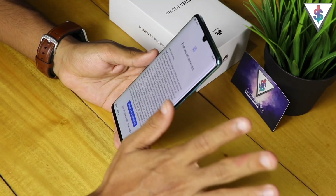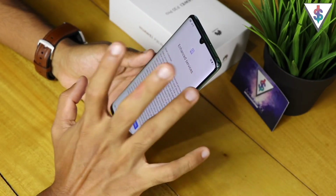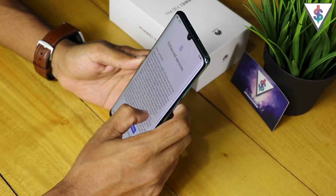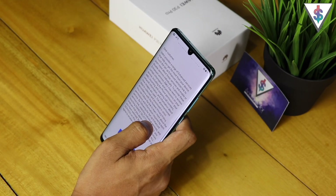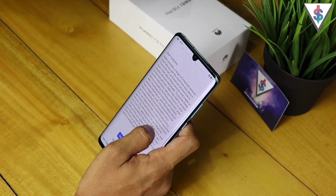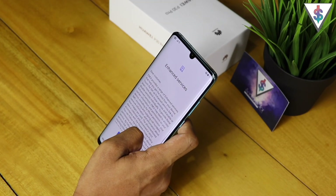I hit Agree, place my face, and the setup is now complete. The difference here with the P30 Pro is it doesn't really have any of the 3D facial recognition — the face ID scanners that the Huawei Mate 20 Pro had. So the notch is gone, and along with that all the fancy face ID tech is also gone.